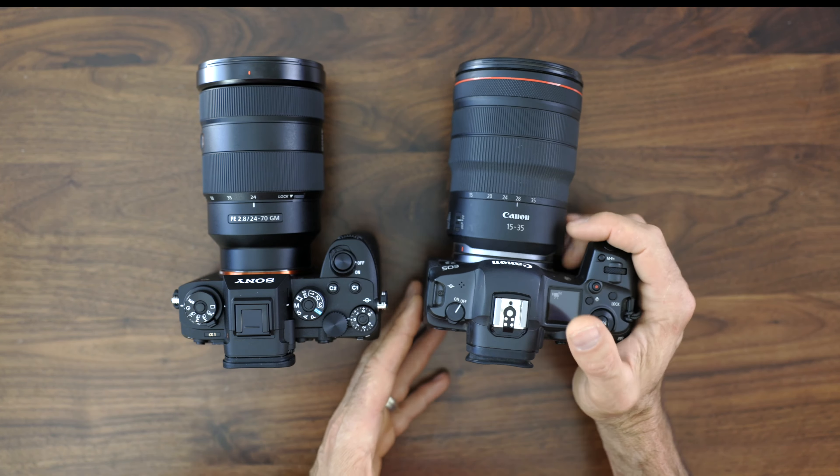Sony has always been a master of dynamic range, and the A1 definitely demonstrates that. I've only been able to take a handful of images with this camera so far, but what I'm seeing in terms of dynamic range is very, very impressive. I'm going to be interested to see what I can do with the dynamic range in post-processing. But if history is any indication, the A1 will continue Sony's tradition of being an absolute dynamic range beast.